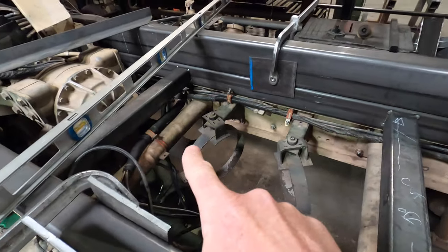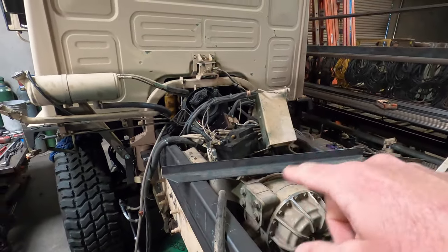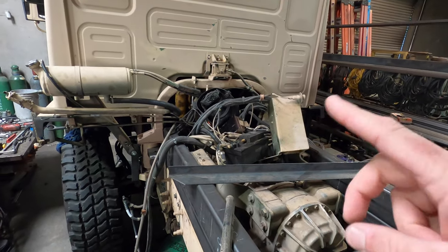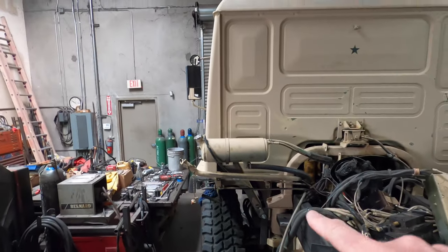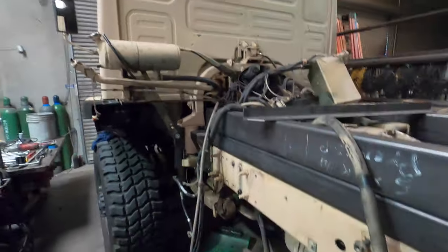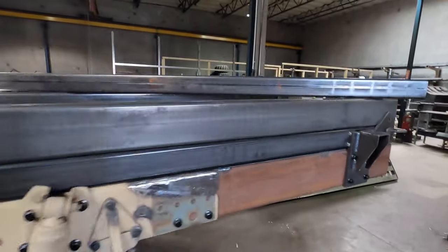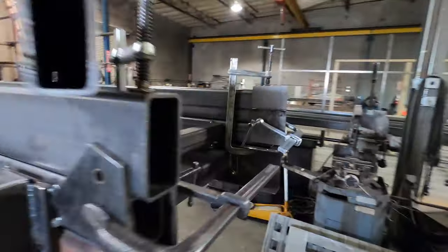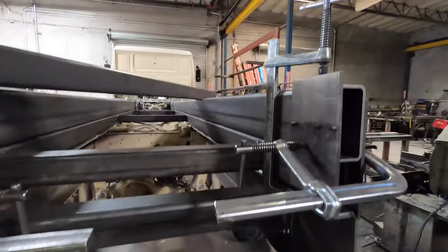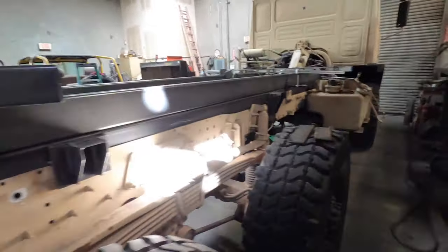Got the front cross member in there behind the transmission. I still got to deal with all that stuff — it's going to mostly go away and I'll rig up an air filter up here. Lots of little ends to tie up, but the framing stuff is just about done on the subframe. So I've got lots of room in here to run wire and all that fun stuff.